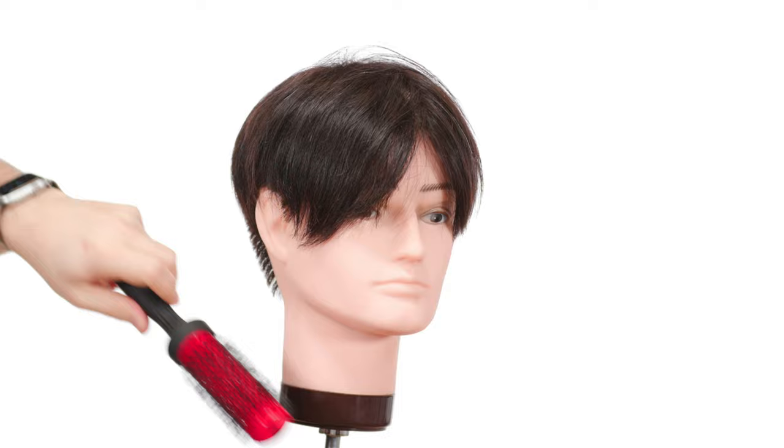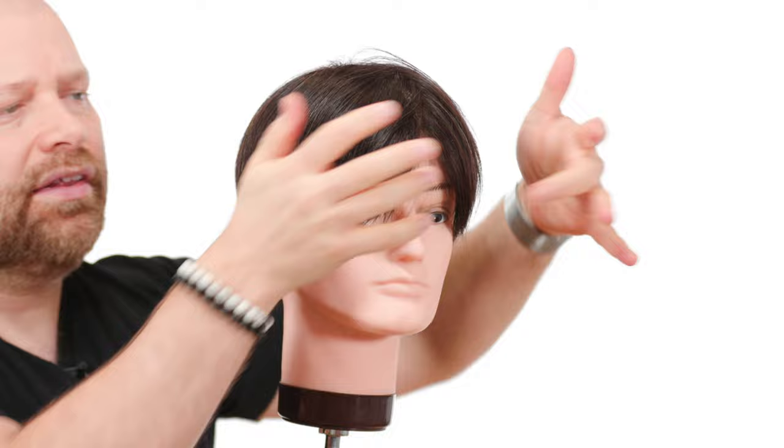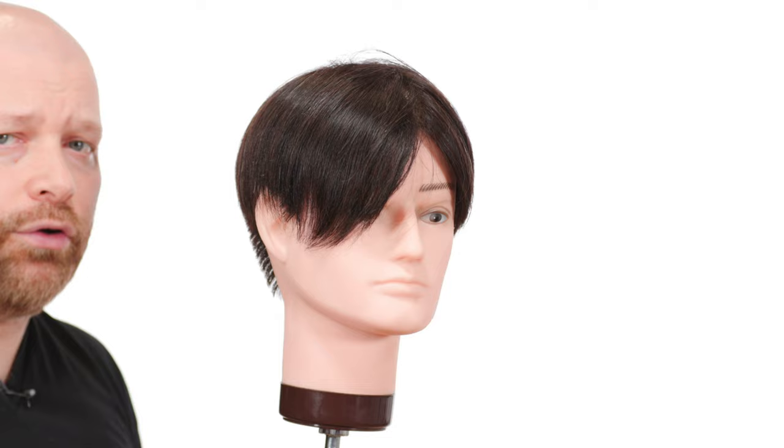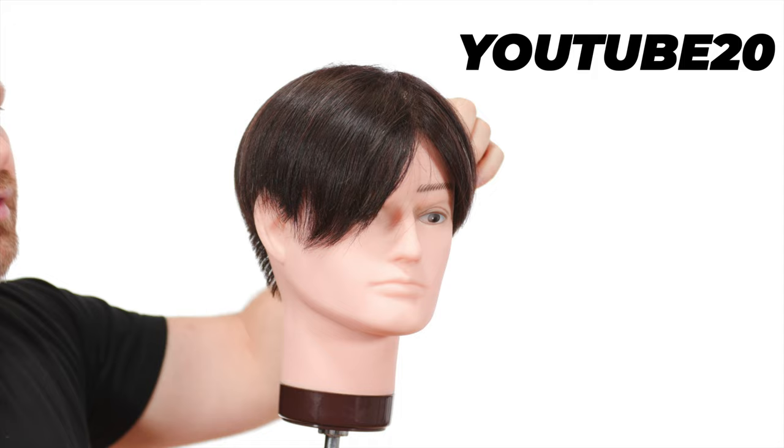You can use something like Sleek, which is my smoothing serum — a little bit through the hands. A lot of these characters have very, very shiny hair, and obviously that's because they're animated, but in real life if you want the hair to look shiny, you can apply it. It helps defrizz and it's a great product. Then just comb it into place and you are good to go. When you go to shop.thesalonguy.com, use code YouTube20 and you get 20% off. It's also free shipping in the United States.